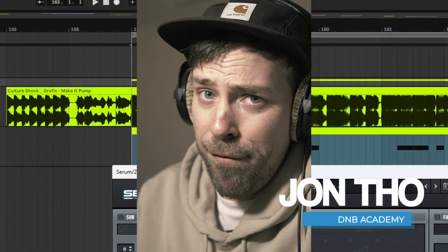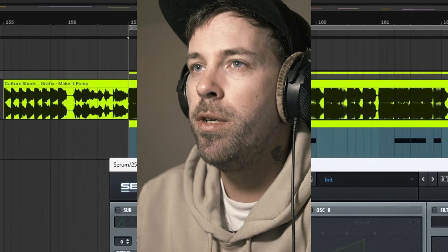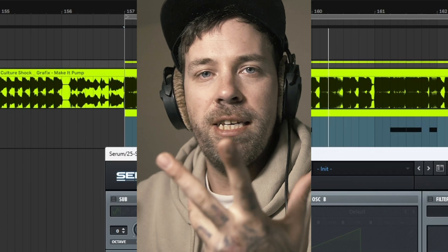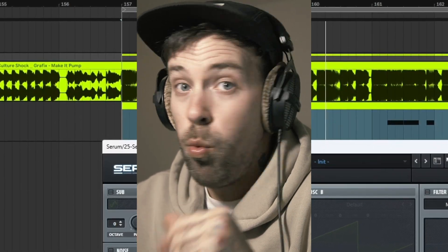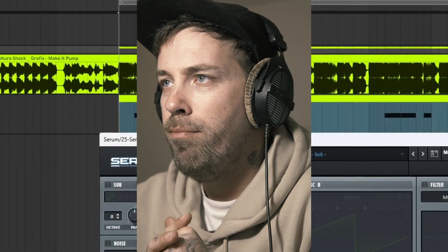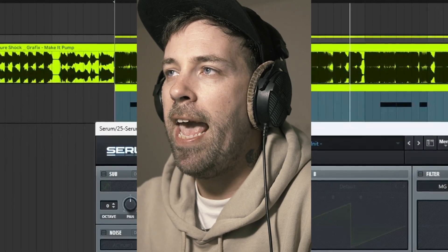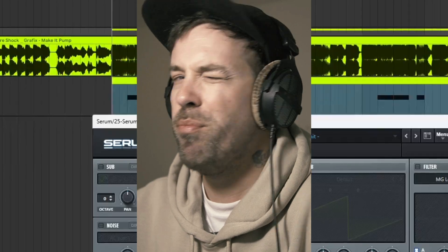Hi, this is John Doe aka Frags with the D&B Academy and welcome to another Sound Recreation video. Today I'm bringing you Culture Shock's Graphics Make It Pump, an amazing dance floor D&B tune and we're gonna be focusing on one of the many pretty interesting bass shots that this tune has in the classic call and response songwriting style. I'm gonna show you exactly the sound that we're gonna be recreating today.